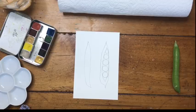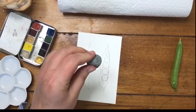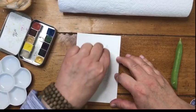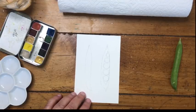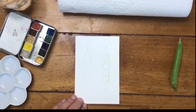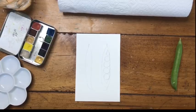Once that's done, I'm going to take a kneaded eraser and just lightly go over my drawing to make sure I don't have too much of the watercolor pencil on my paper. Then I brush it off. If it's a watercolor pencil, it's not going to matter as much if the lines are dark, but I like to lift some of it off.